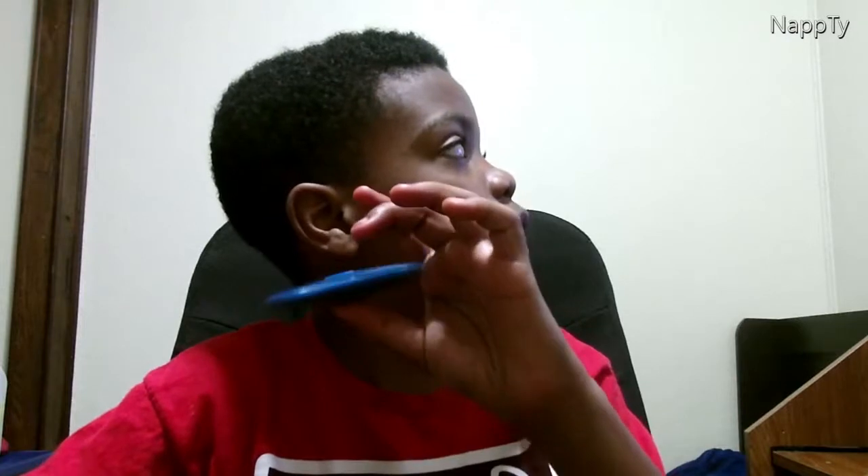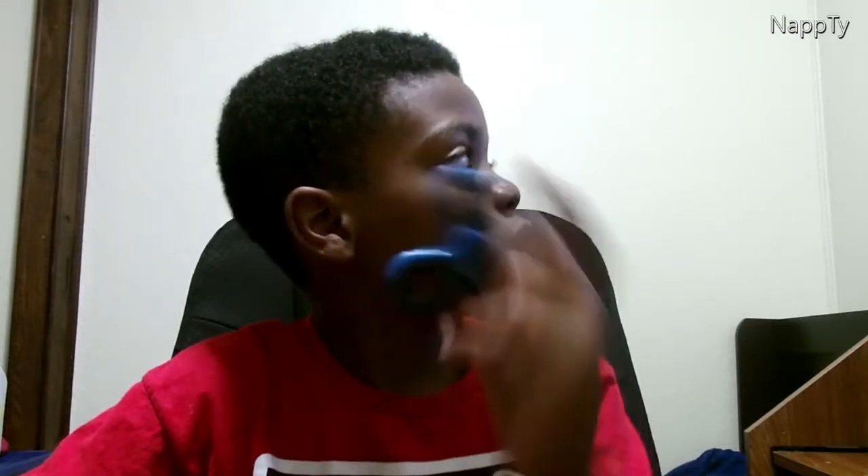So yeah, there are my fidget spinners. I don't really know what else to do with them right now, but if we get three likes on this video I'll make a trick-shotting video. I'll also try to think of other video ideas to make.